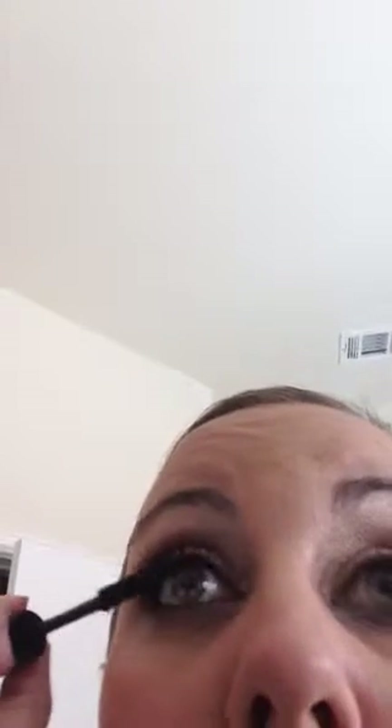Or if you want, you can do another layer of fibers to get your desired look. Okay so I've got them on and now I've got my nifty little hair dryer and I'm going to give it a whirl.